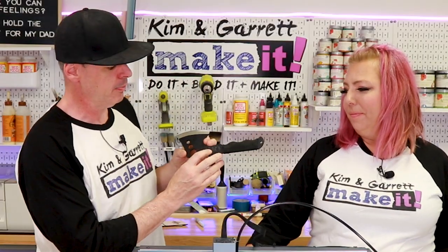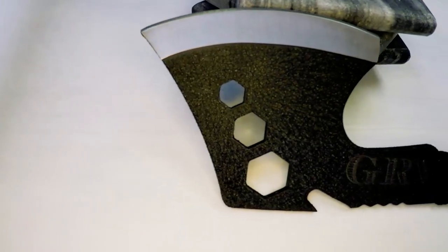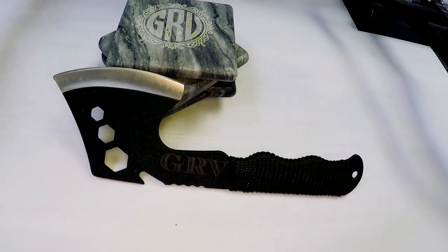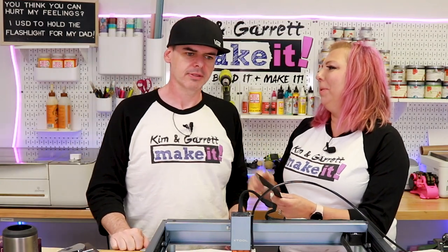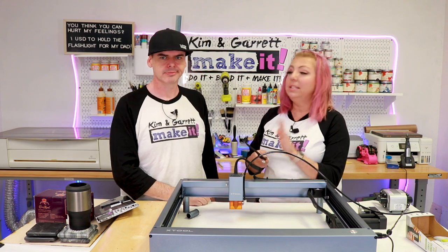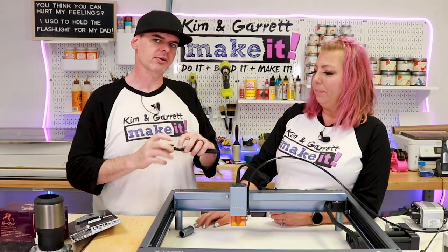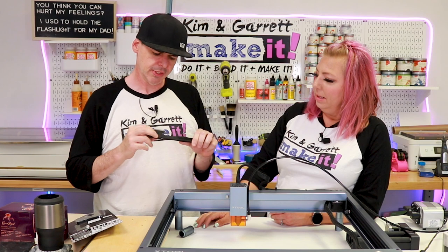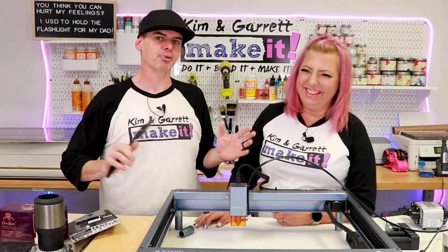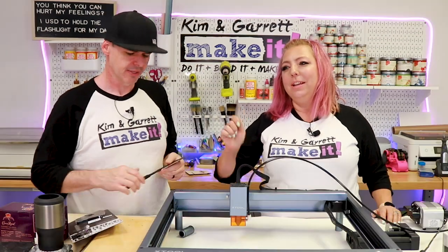The result looks okay but doesn't pop the way I hoped. The blade has a coating on it — almost like bed liner — and while the laser did go through the coating to the metal, it didn't make the metal shiny. It's cool looking, I'll still march around with it, but I wanted that shining bling effect.